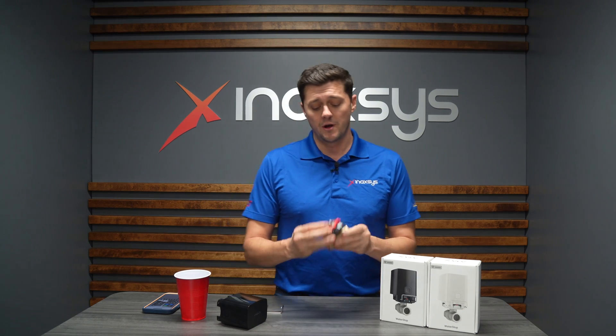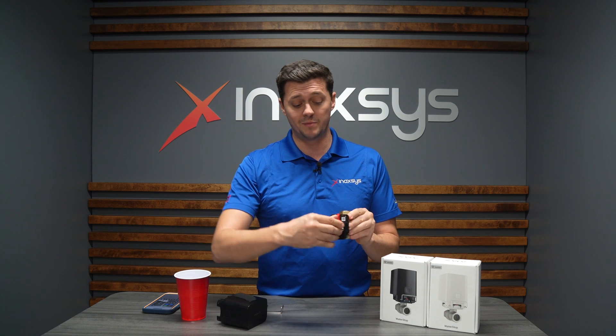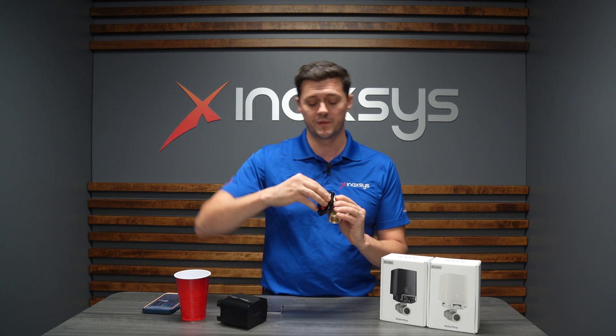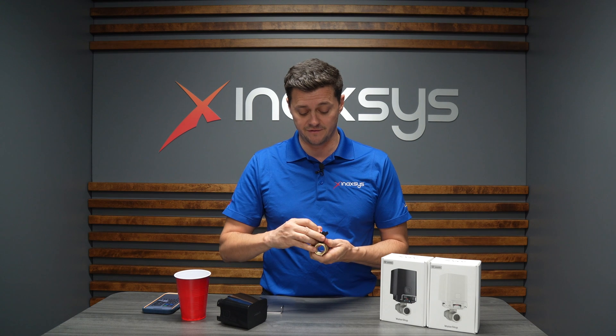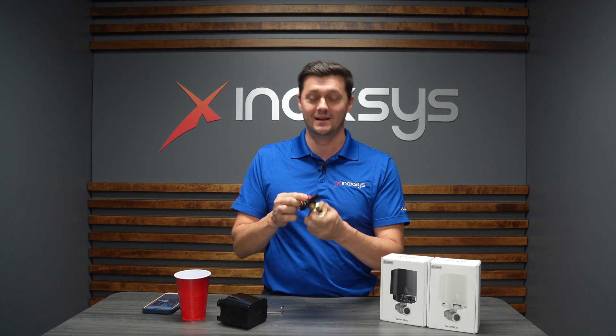The valves are handled manually via this little red piece here, or via the motor, which can turn this with the engine. By turning it, I'm able to open or close the valve as I see fit. And the valve is closed. And the valve is opened.